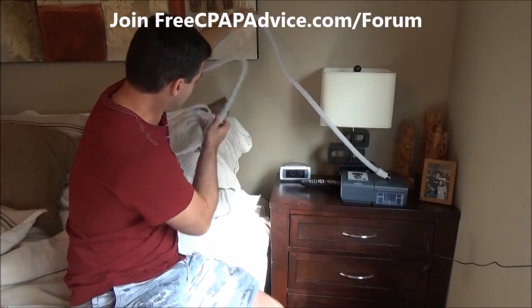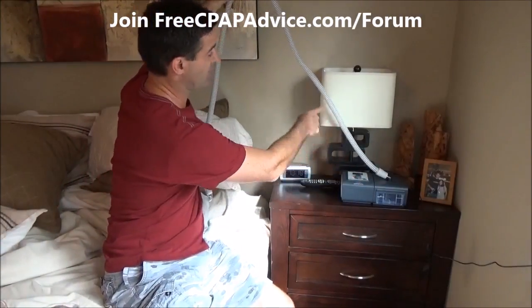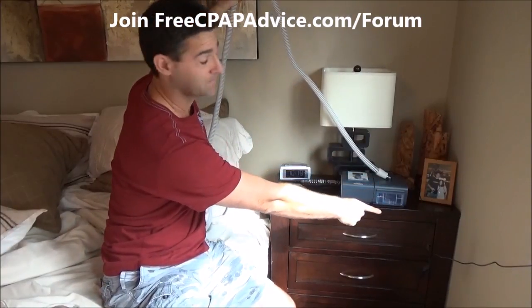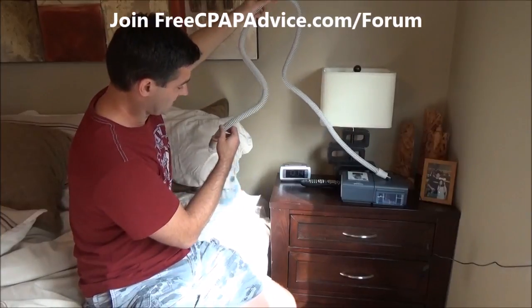Possible solutions: if you have a headboard, drape the tubing up and over it so it comes back down to you. This solves a couple of problems — any condensation that forms will grab onto the tube and run back down into the humidifier basin, which is a good thing. It also takes weight off the tube so you can move freely, since most of the tube's weight is being supported up at the headboard.